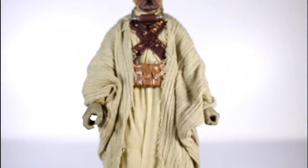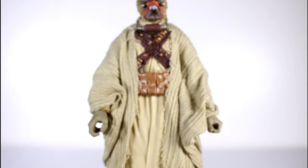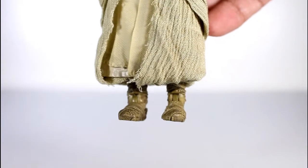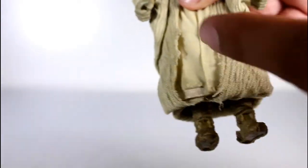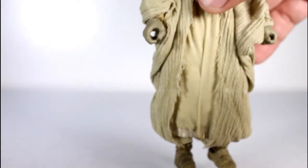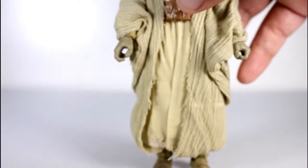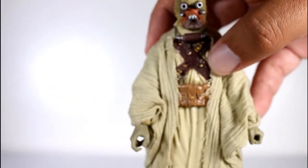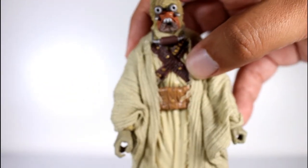Articulation on this, despite not being able to see all of it, is pretty good. The feet have hinged swiveling ankles. There is a double knee joint and a mid-thigh cut. And then there are ball-hinged parts at the upper thigh — not the waist, but the top of the leg.